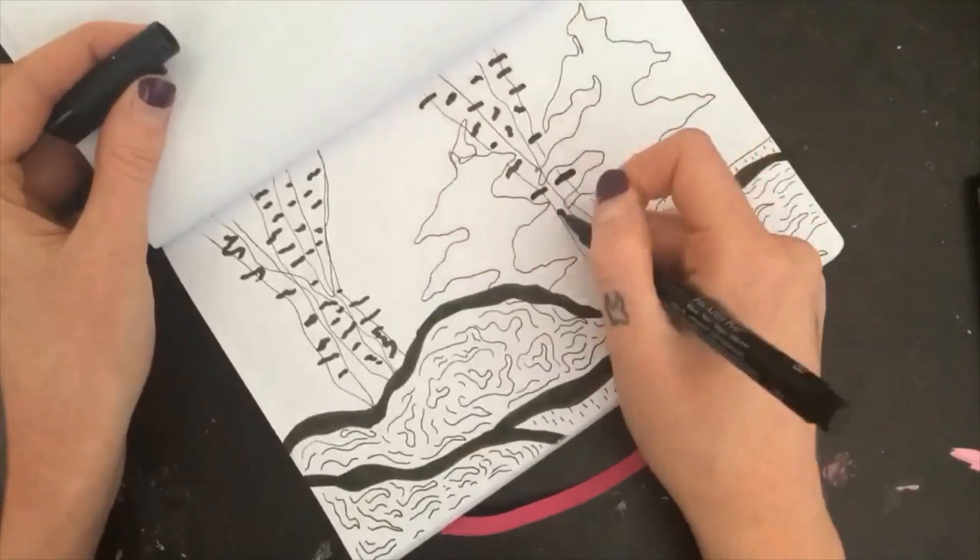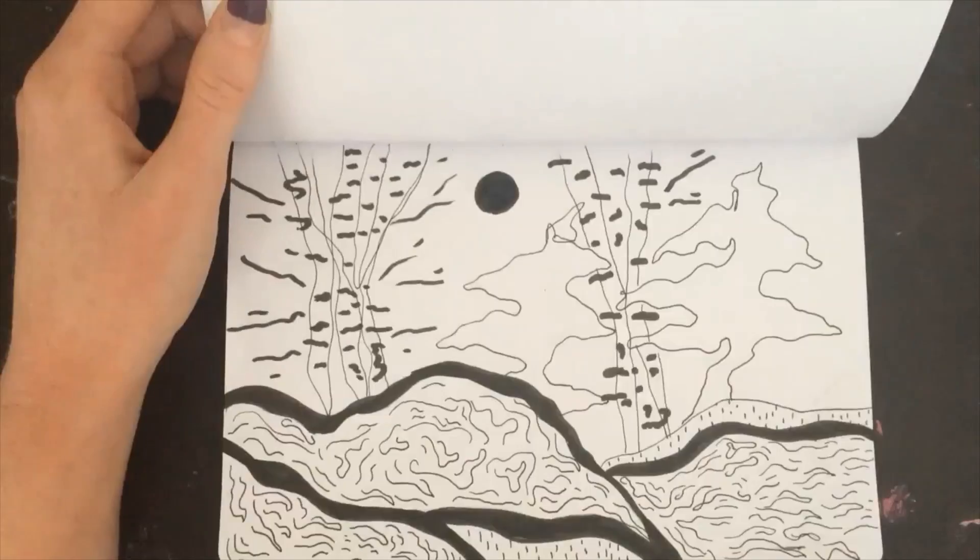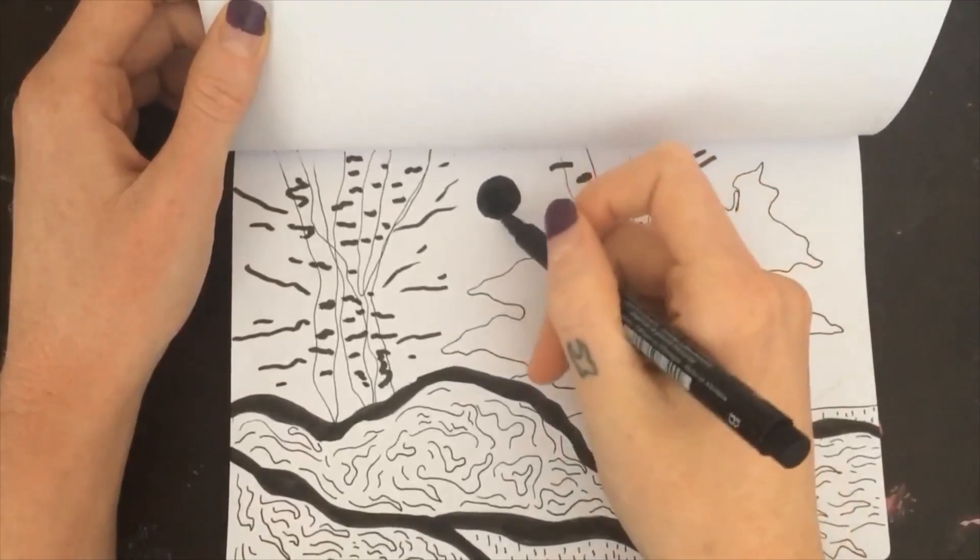Thank you so much for joining me today and taking some time to be creative. See you next time!